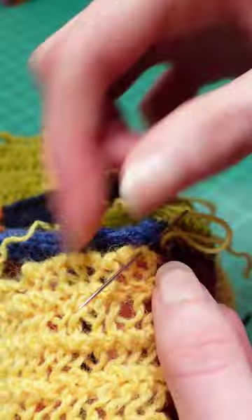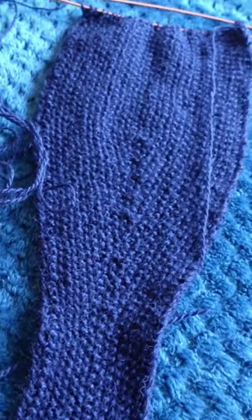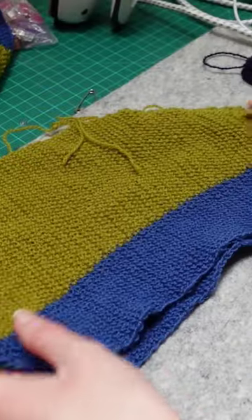Once I had all these strips, it was time to sew them all together, which took forever, and then I could knit the yoke section, these funny side panel pieces, and these weirdly shaped sleeves.